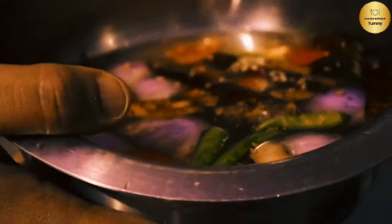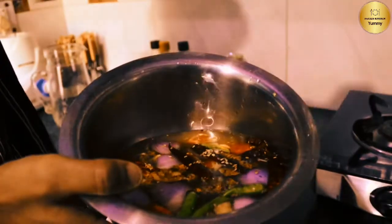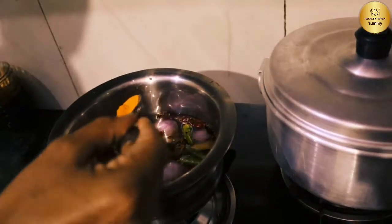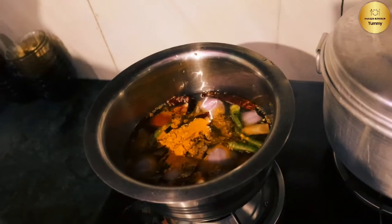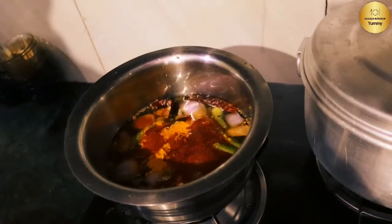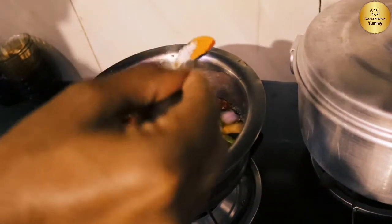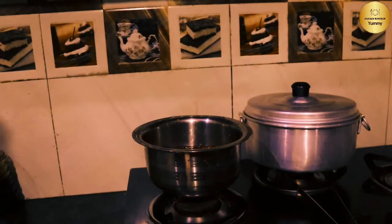So we have mixed it. We will put it on the gas and we will add some salt and some red chili powder and salt. We will add some salt and we will add gas.